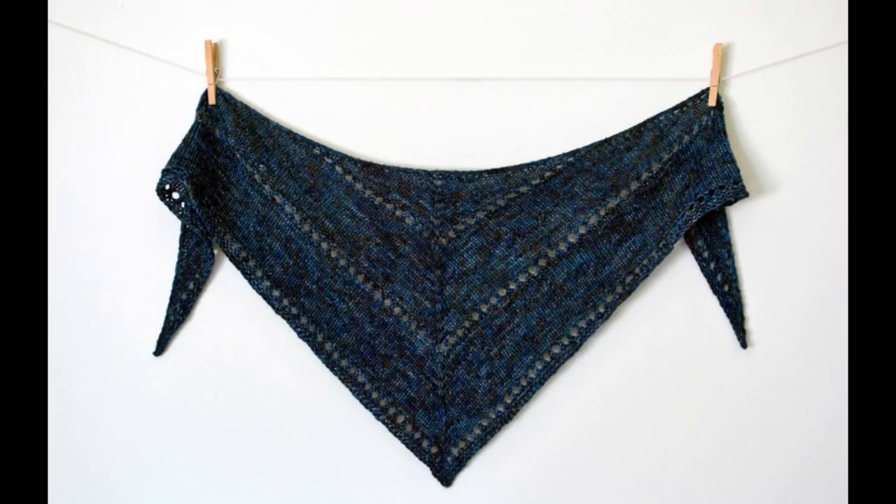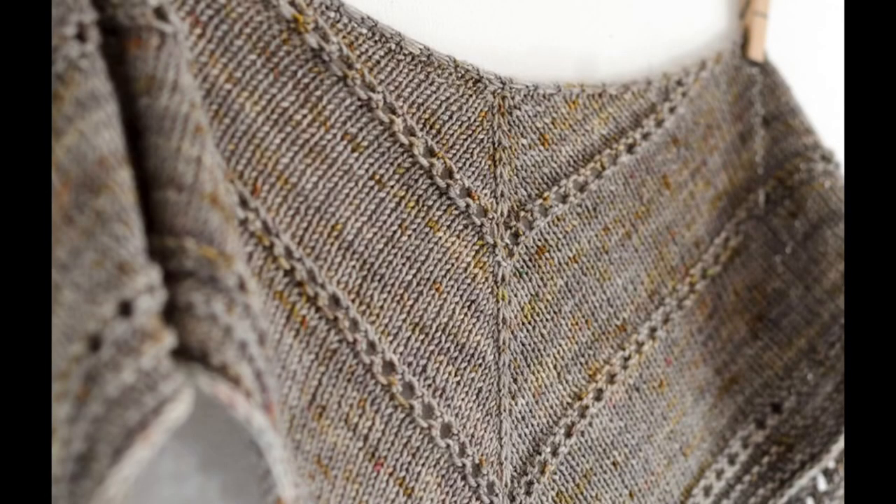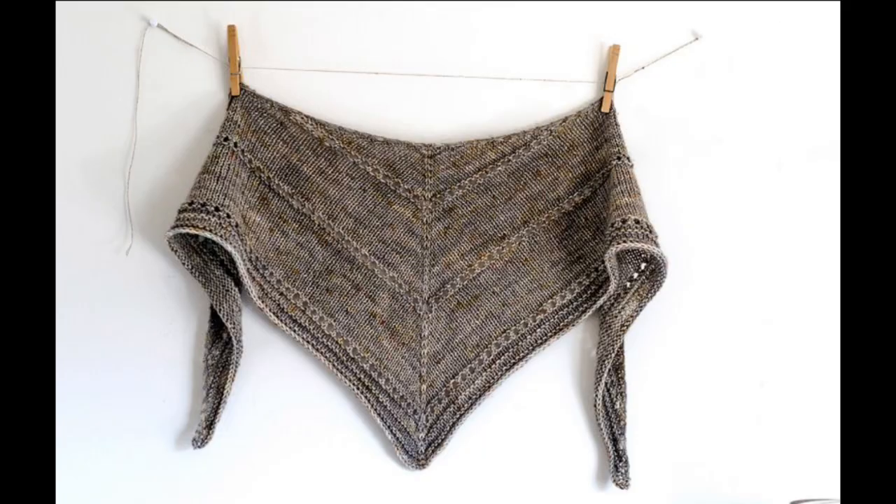The next shawl I would recommend for any beginning knitter is Age of Brass and Steam by orange flower yarn. This is a beautiful shawl with just a tiny bit of lace — just enough to give you some interest. It's another garter and stockinette triangular shawl, knit in DK or worsted weight yarn. You can knit it in a solid, variegated, or speckled yarn. The increases are made with make one left, make one right, and yarn overs, and this shawl also uses decreases with knit two together. It's a beautiful shawl great for any beginning knitter.